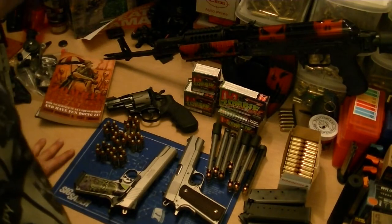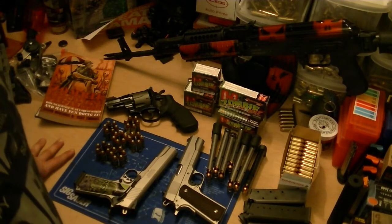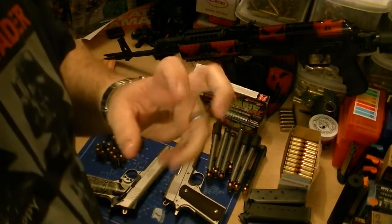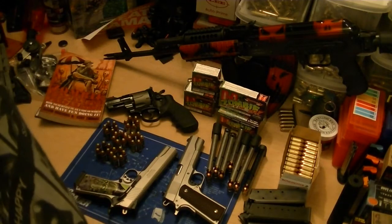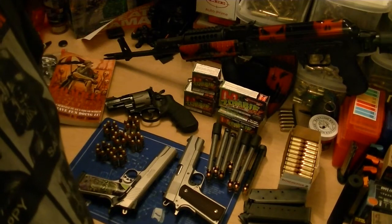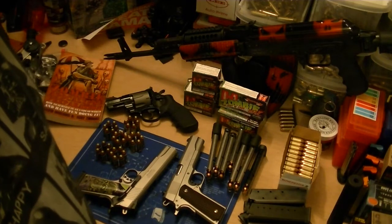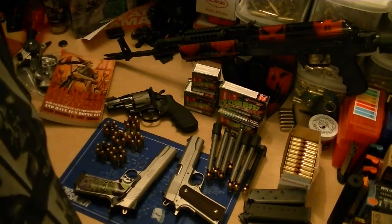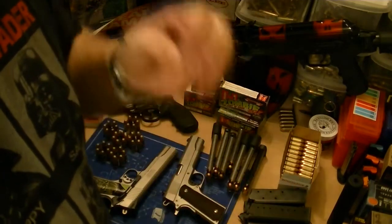Alright guys, well since it looks like we might have our first zombie apocalypse outbreak — although they're trying to say it's bath salts, some kind of funky LSD or something — I'm sorry, I've read and heard and seen some people do some really messed up things on drugs, but I ain't never heard of anybody getting the munchies for human flesh. Just saying. But even if it's not the zombie apocalypse, no sense in not being prepared.